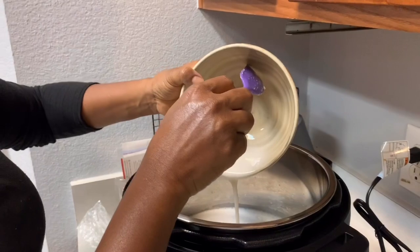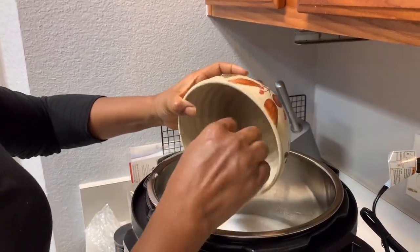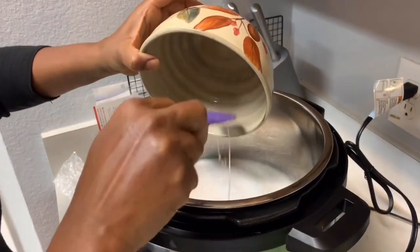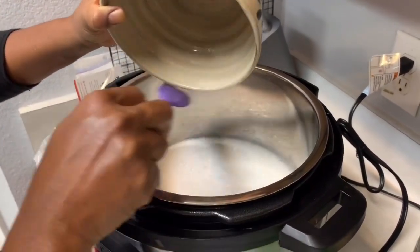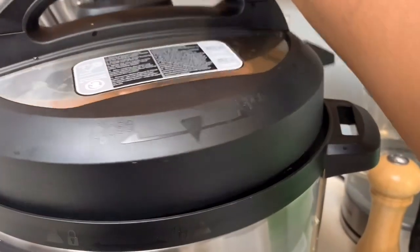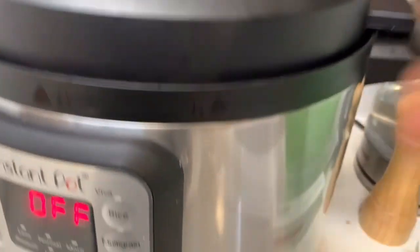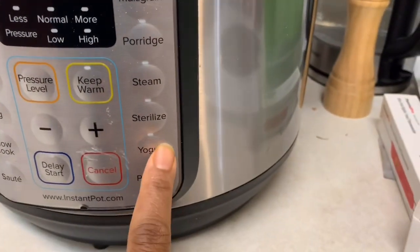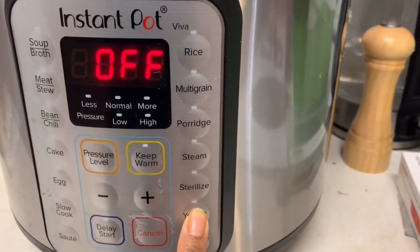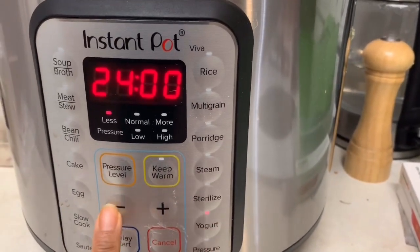I'm also using agar agar powder, and this is to thicken it. And I'm using a homemade vegan yogurt starter culture. I'm going to use two packets of this since I'm using so much coconut milk. The goal is to let it rest in the Instant Pot, take it out, put it in jars, and put it in the refrigerator for four to six hours.